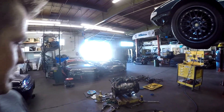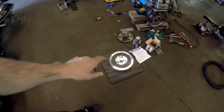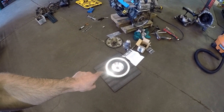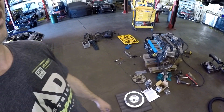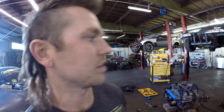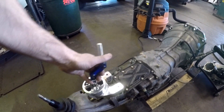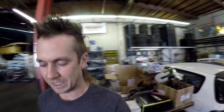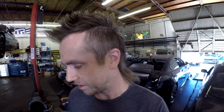Jeff is going to put the flywheel on, bolt it down, put the ACT clutch on, and after that the motor looks mostly prepared to set in. He also still needs to add the shifter relocation for the CD009, which puts the shifter in the correct hole on the trans tunnel so you don't have to cut up your car — maybe just a tiny bit of trimming. He's got a little ways to go but he's working on it.